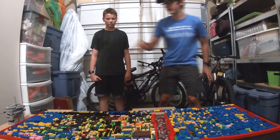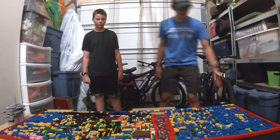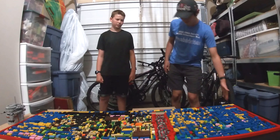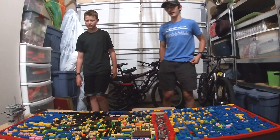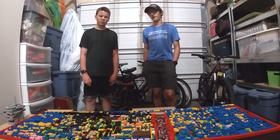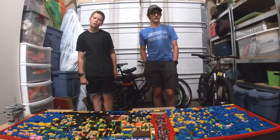Okay, so we have completed our day five, and what we've been doing today was mostly — we haven't been working on more of the details. We were just more extending the base plates and the sides. So Lego Man Animations can say what we extended.